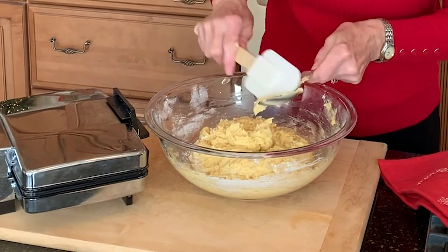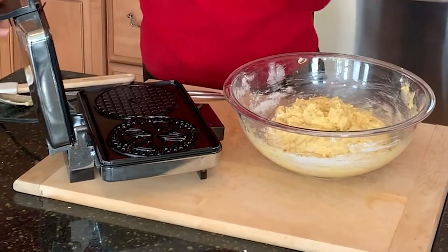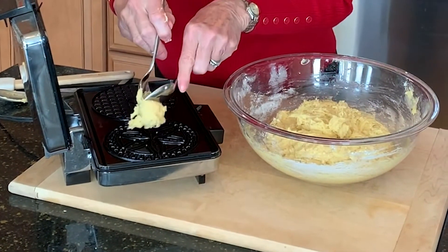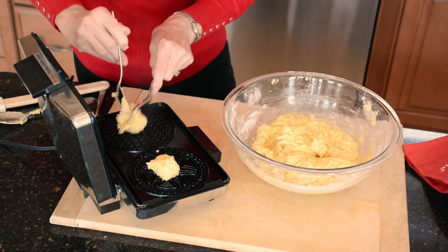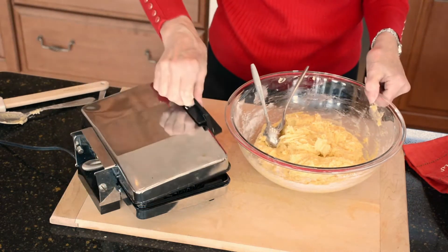When I'm finished mixing, the dough is kind of sticky and that's just what it's going to look like. Then I open up the gazelle iron — nice and hot, that's just what I want — and I take a heaping teaspoon of cookie dough and put it right in the center, and on the other side too. Close the lid, and in about 45 seconds to a minute this will be ready.